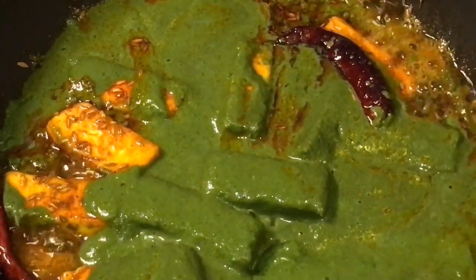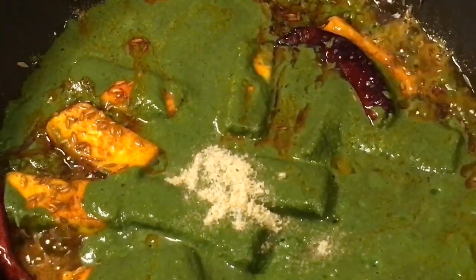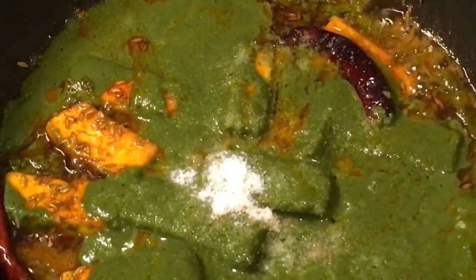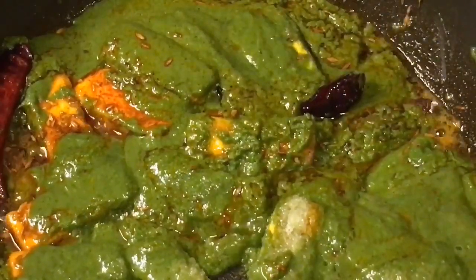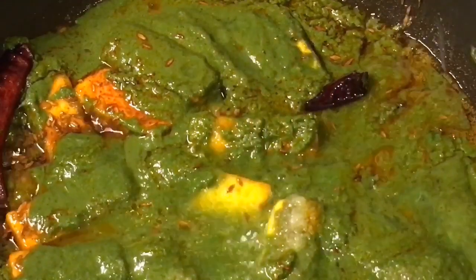Now add one teaspoon of hing or asafoetida. Add salt to taste. Mix it again very carefully, otherwise the paneer will break. Put a little bit of water.